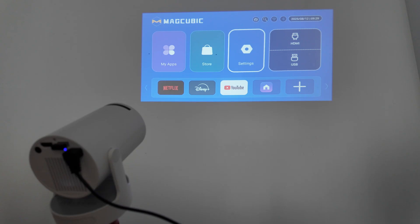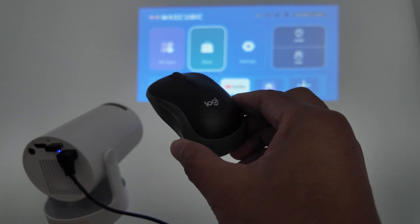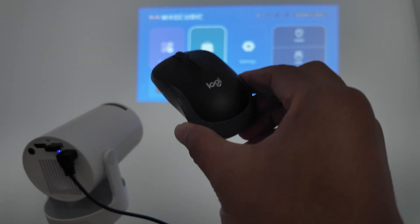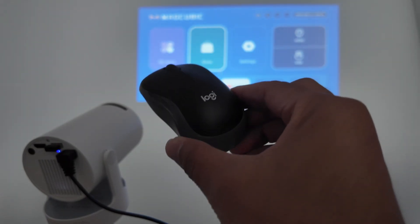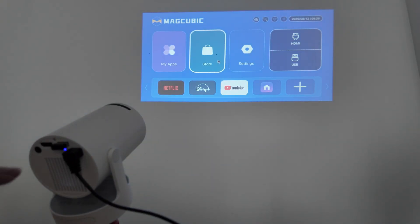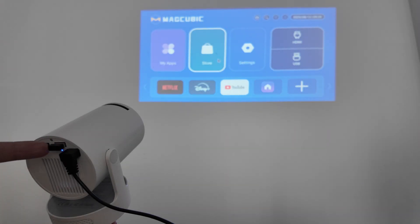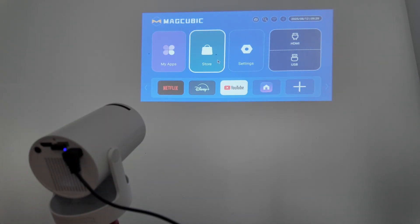If you lost your remote, you can start with a mouse. I have here a Bluetooth mouse, and then I can have access to the projector as well using the mouse. So three ways: using an Android device, an iPhone, and also a mouse. Starting with the mouse, you just need to use this dongle here. Let me just show you — I have this dongle that connects to the mouse. You just need to plug it in and it starts working right away.